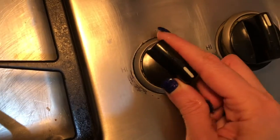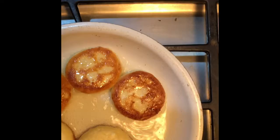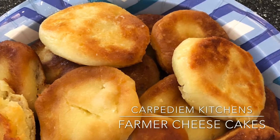We're gonna put the temperature on low and cover. Now we're ready to turn them over. And here they are — breakfast is served. Enjoy. Goodbye!